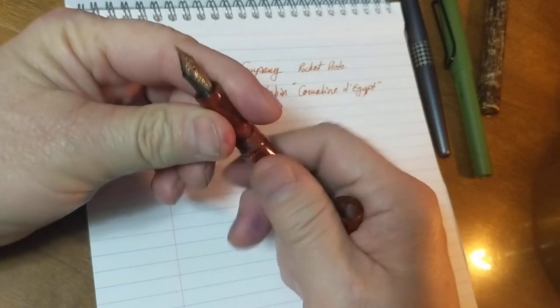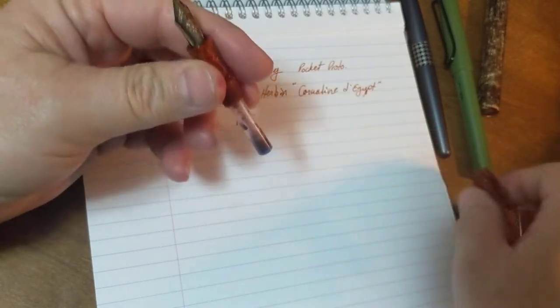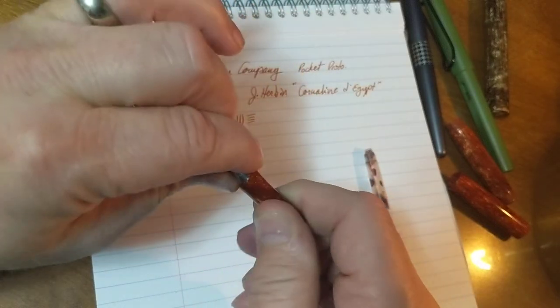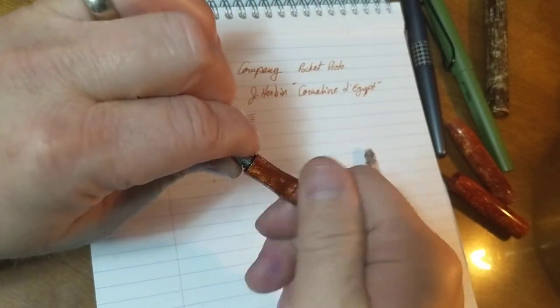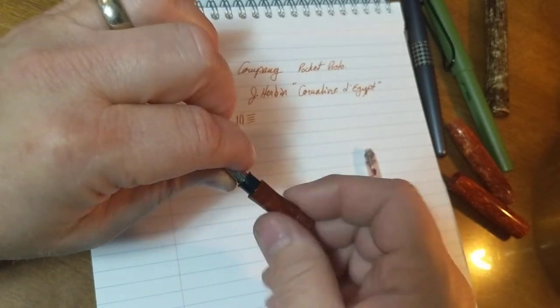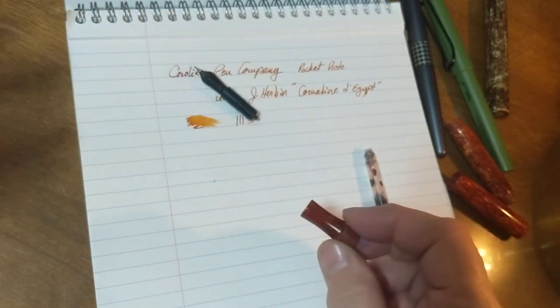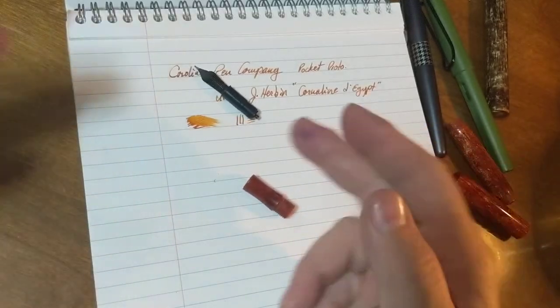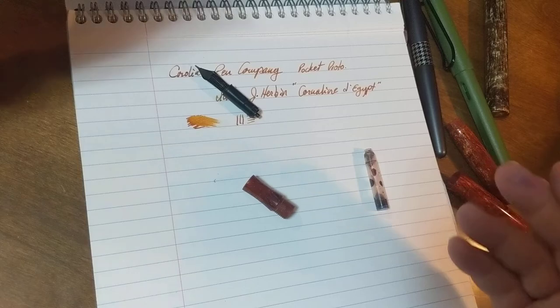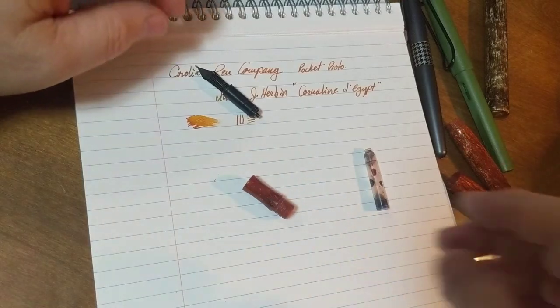Just for the heck of it, I'll show you what it looks like to take one of these apart. It's very, very simple. It unscrews from the section like that, and then you can put whatever nib unit you want in, as long as it's threaded for. It's a Bach, and that's what this one's threaded for, because the Bach and Yovo nib units are not threaded the same way.